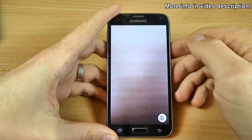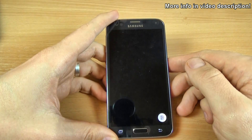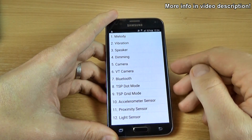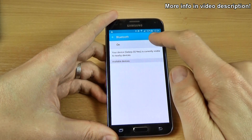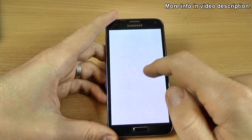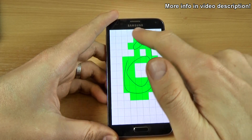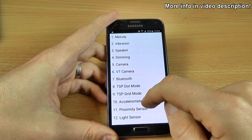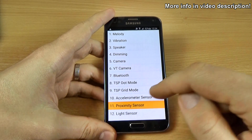The camera — this is the main camera and this is the front camera. And we have here the Bluetooth. The Bluetooth is on. Let's turn it off. And this is the dot mode. Let's go back and the grid mode. And here we have the accelerometer sensor and the proximity sensor.